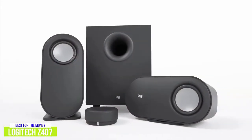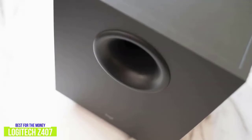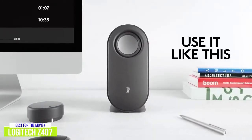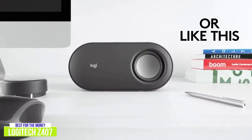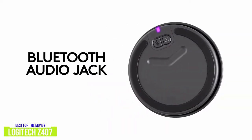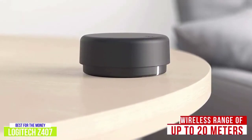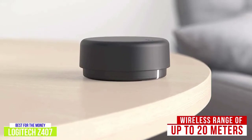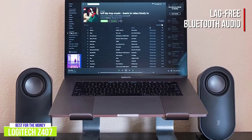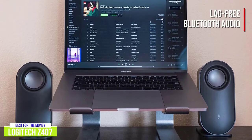The capsule-shaped satellite speakers measure 7.87 x 3.7 x 3.35 inches, while the subwoofer is 9.45 x 9.21 x 7.09 inches. There's a lot of versatility with the Logitech Z407, from the horizontal or vertical display option of the satellite speakers to three connectivity options: Bluetooth, micro-USB, and 3.5mm audio cable. It also includes a wireless control dial with a range of up to 20 meters. The Bluetooth connectivity is great with lag-free audio, and I think it's always great to have options so you can decide what's best for you.